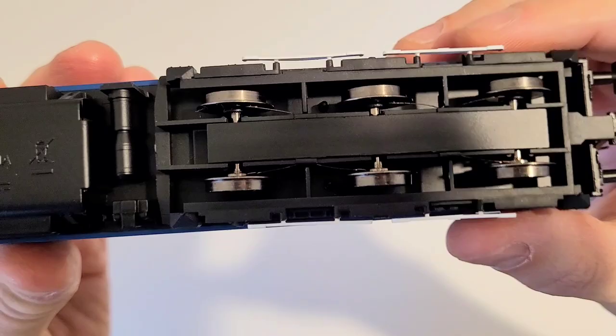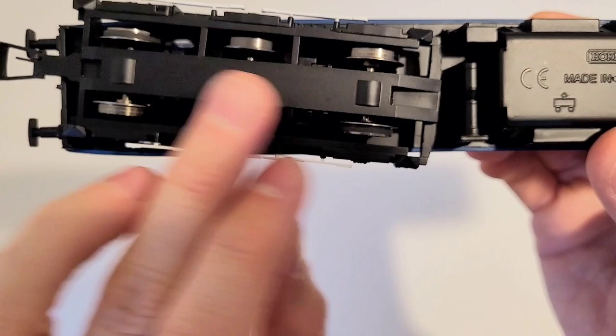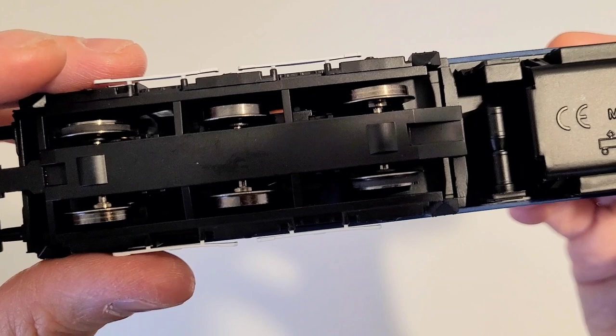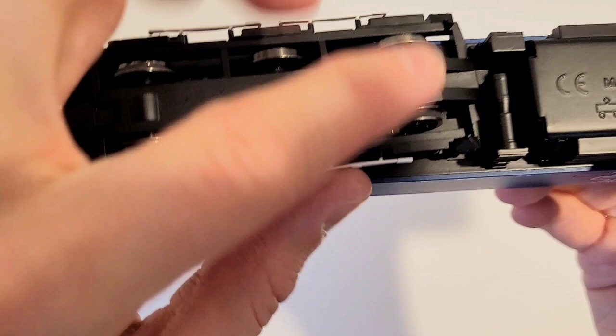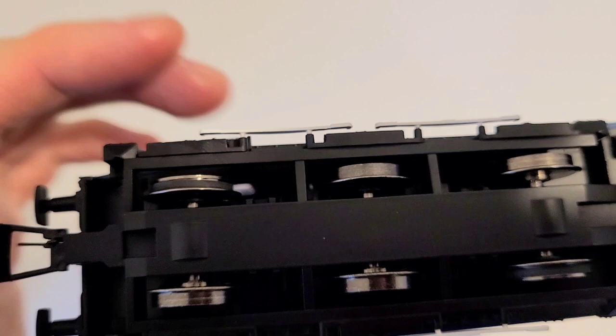The other bogie is a bit different — there's a bit of lubricant here. The middle axle is completely free; it does have pickups but is completely free. That means this model has a total of 12 wheels touching the tracks, and out of those 12, only two axles are actually powered — this one and this one.